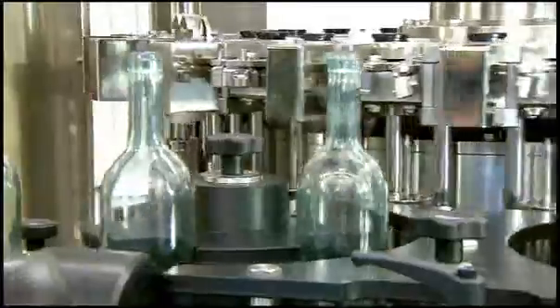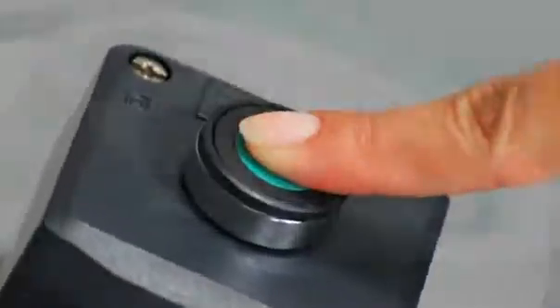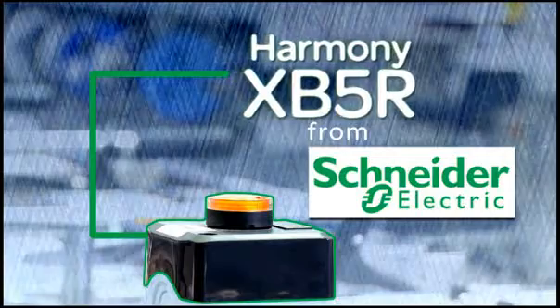Staying connected — today's wireless communications and devices keep us connected, saving us time and making us more productive. Today's manufacturing is all about saving time and increasing productivity. Stopping a production line, correcting a problem, then restarting the equipment takes time and costs money. Now Schneider Electric has a solution — a wireless solution to those costly stops and restarts: the Harmony XB5R Wireless Push Button.